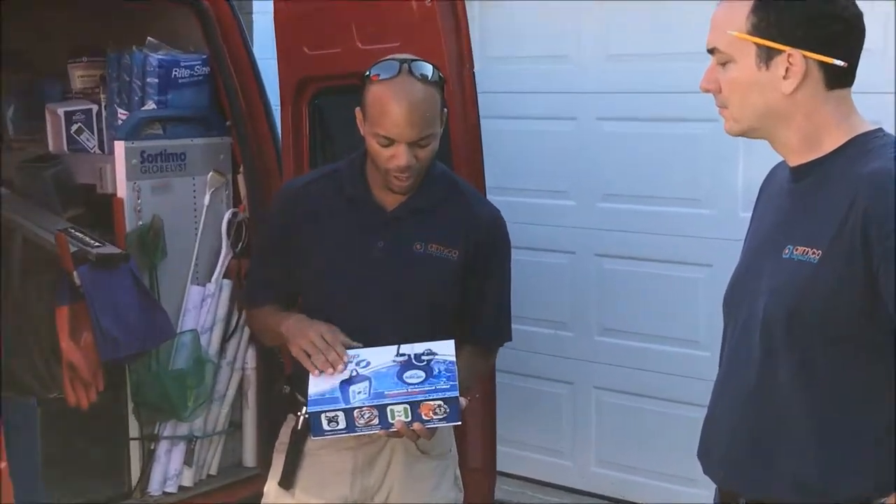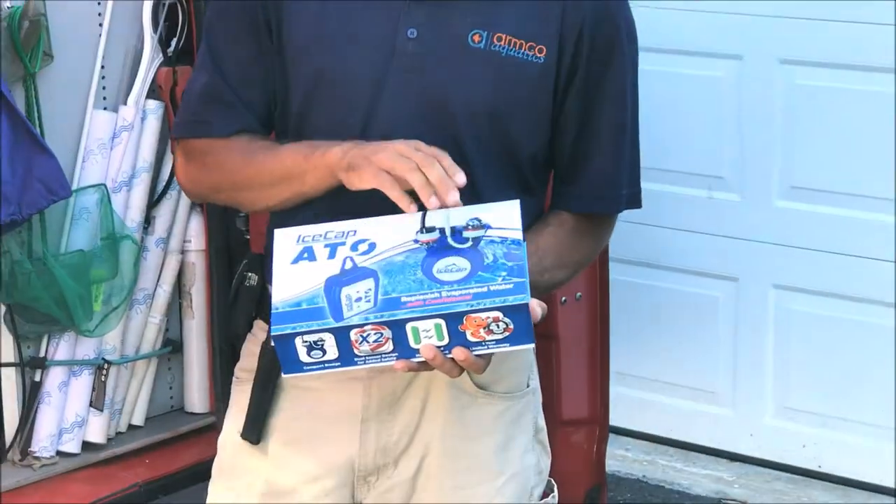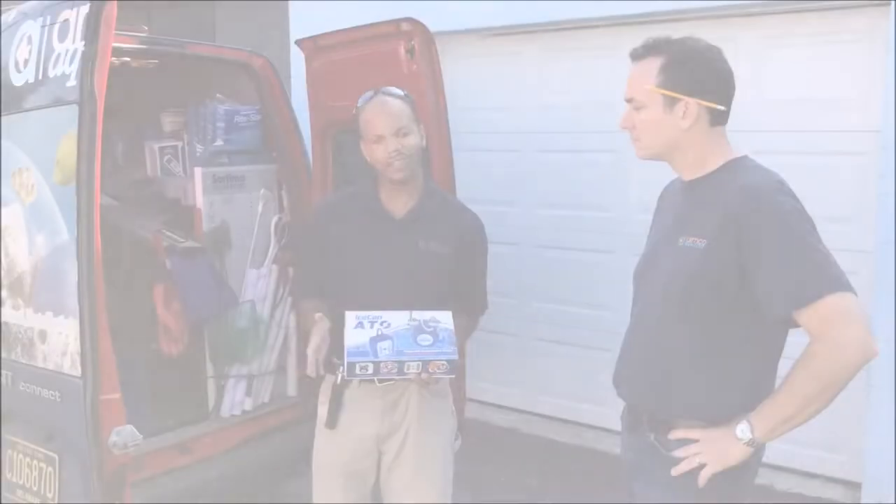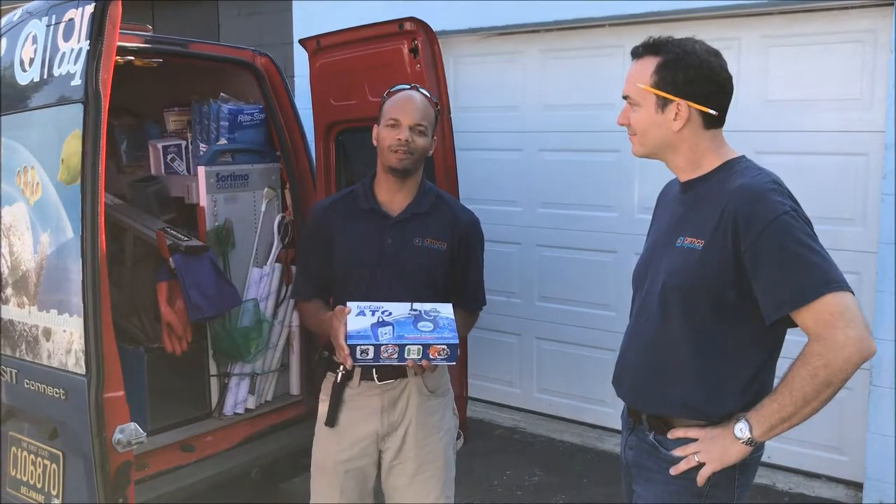This thing also has a couple of features on it — the redundant optical sensors — so I don't have to worry about water levels overflowing or anything like that. I love this Icecap. I'm going to install it today and the customer is going to be really happy.